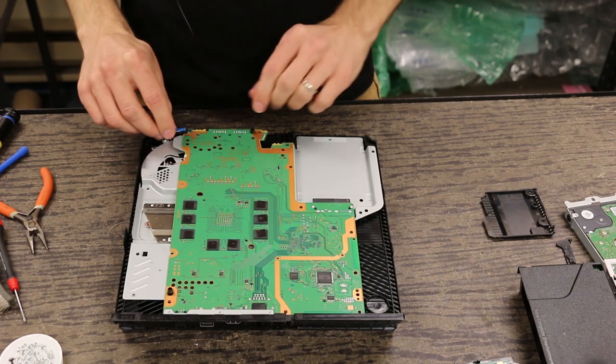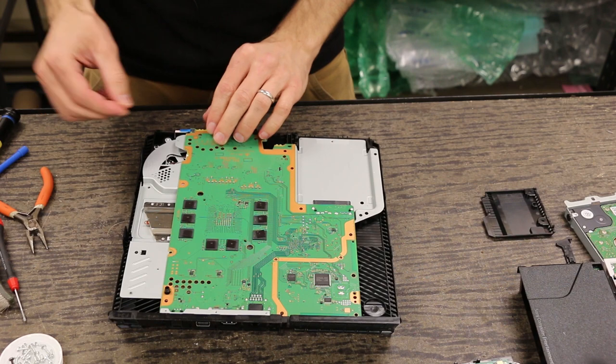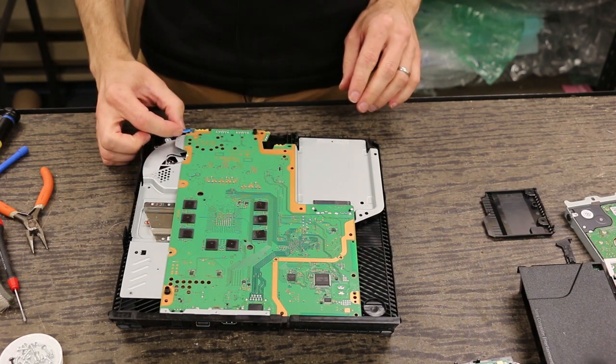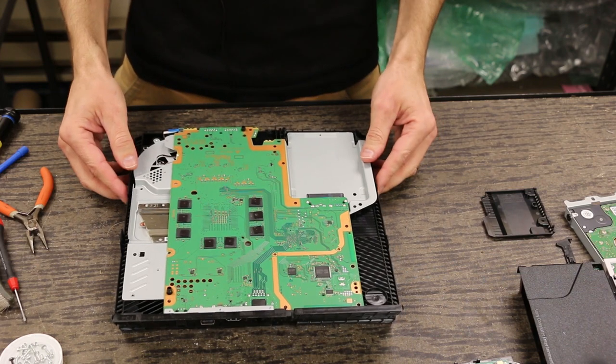The optical drive connector goes right on the edge over here — this is just a push-in connector. You want to grab on the blue part here because that's a real thick piece of plastic, so it's easy to push in that way.